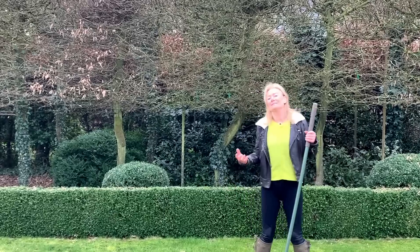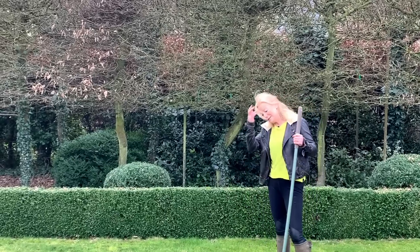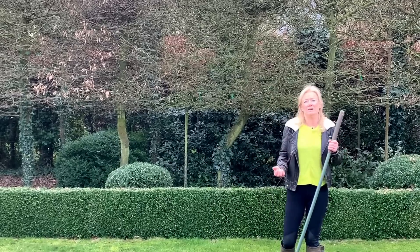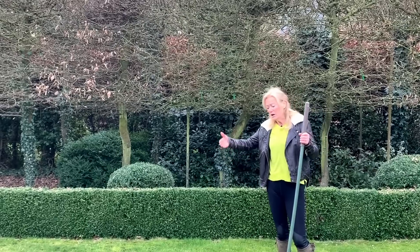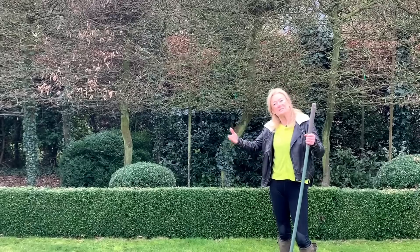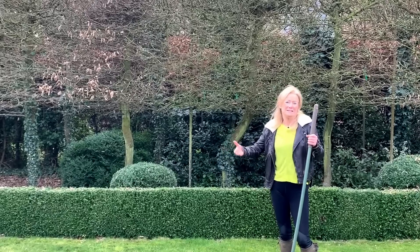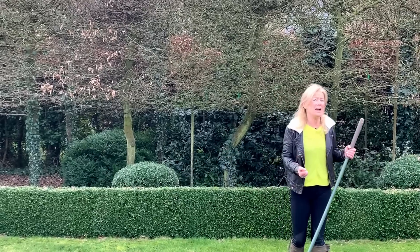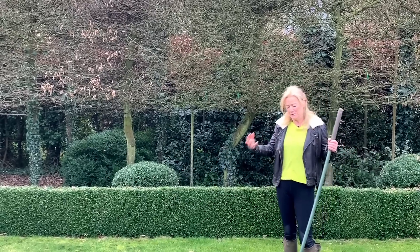Moss likes damp areas, so if your lawn is damp maybe you should think about draining it. If you're not going to put in a drainage system, a simple way is to get a garden fork, put it in at 45 degrees, wiggle it around, then do it again at about 25 centimetre distances across the lawn in lines — that should help open it up and help it drain.